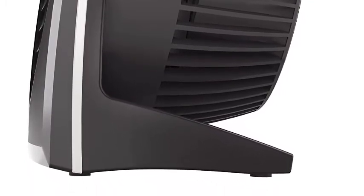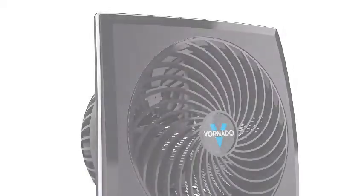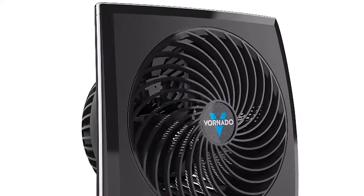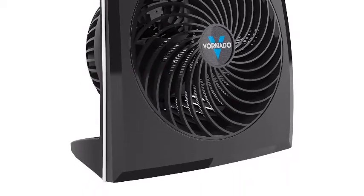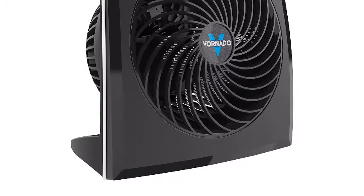Contrasting high-gloss and textured finishes create a modern yet understated look that fits a variety of decor. The 573 is engineered to be simple to use and maintain, backed by a five-year satisfaction guarantee.